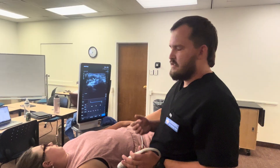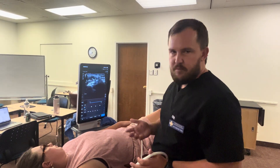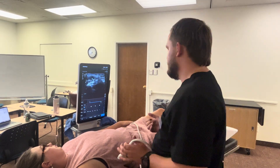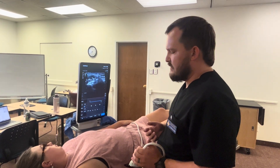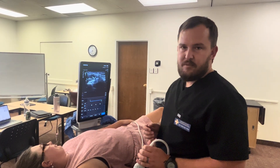Once the axillary block is done, I'll clean up the patient, wait about 20 to 30 minutes to assess the block, unless she's already been taken to the OR and placed under general anesthesia. Then I'll go ahead and chart the procedures and take care of them in the OR. That's the end of my video.